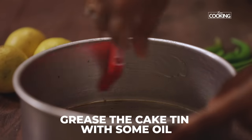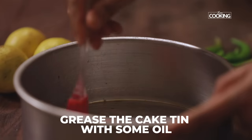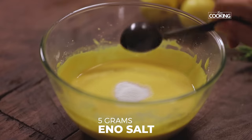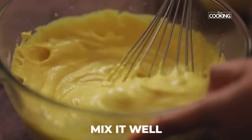While the batter is resting, I'm just going to grease the tin with a little oil. After 10 minutes, I'm going to add 5 grams of Eno to the batter and give it a quick mix. As soon as you add the Eno, you can see the batter becomes a nice foamy consistency.